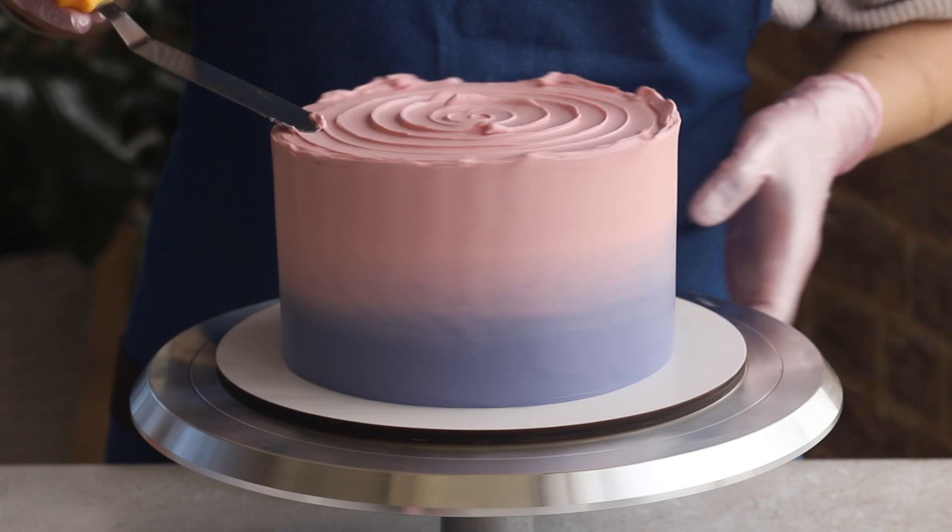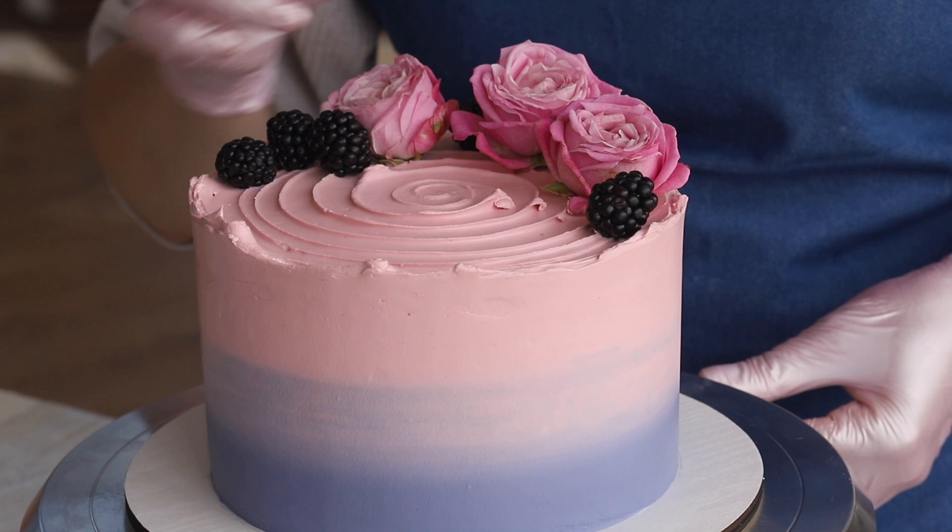Hello everyone! Today we will show you a very interesting decor option that can open up a variety of possibilities for your cake if you just experiment a little with the ingredients.